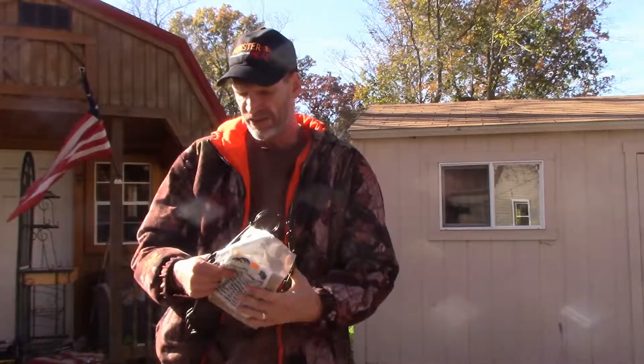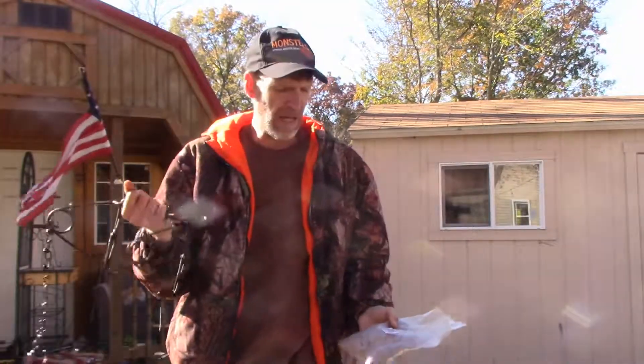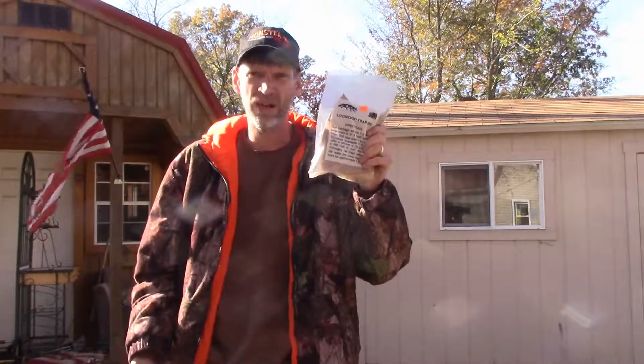Alright guys, I'm going to show you how to dye body grip traps using a logwood dye.